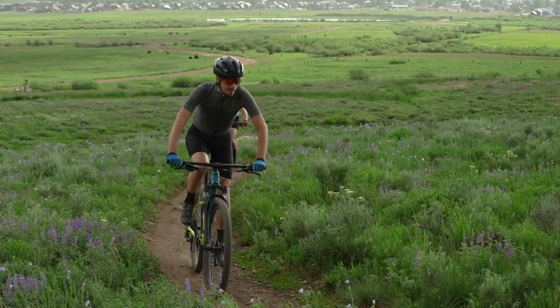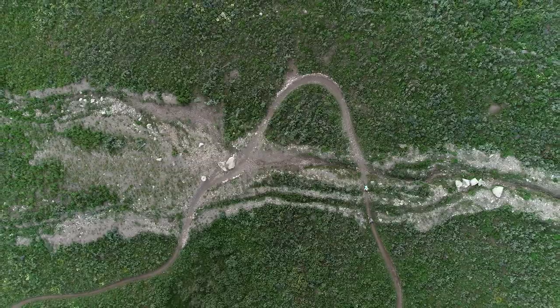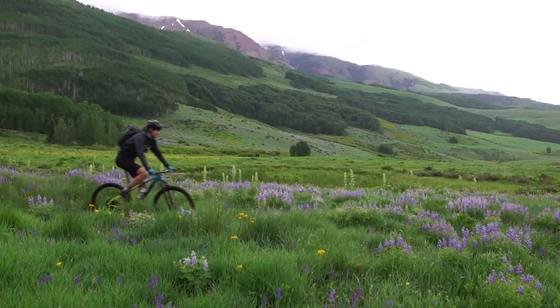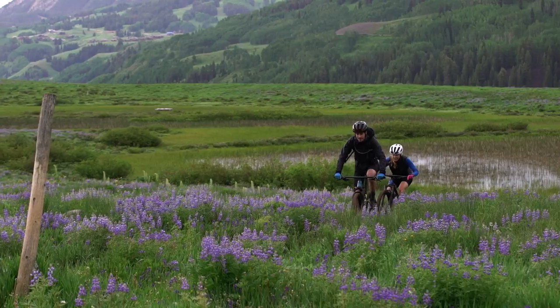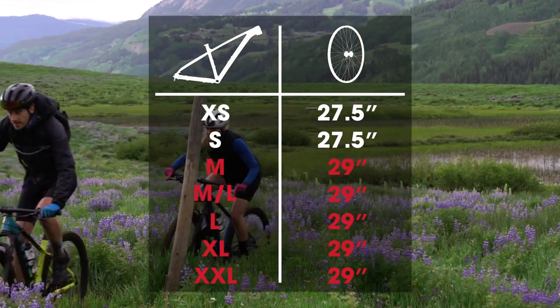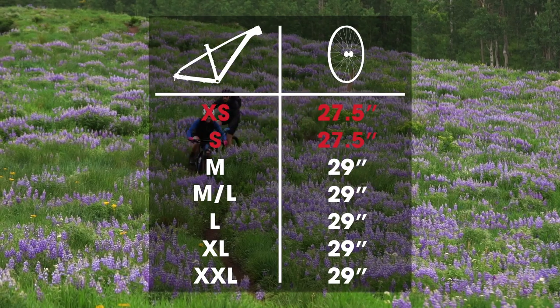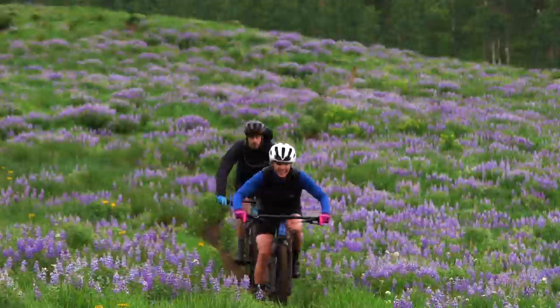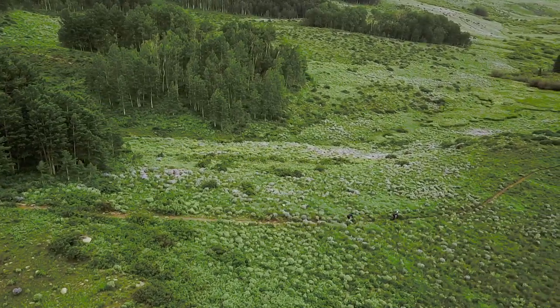You can even lock out the suspension for even more efficiency on smooth surfaces. Excalibur uses smart wheel size to get every rider on the right wheel. Taller riders on larger frames get bigger 29-inch wheels, while shorter riders on smaller frames get more proportional 27.5-inch wheels. Everyone gets the best fit for a fast ride.